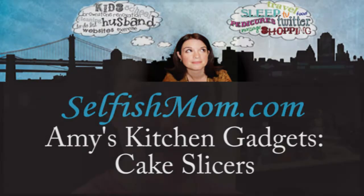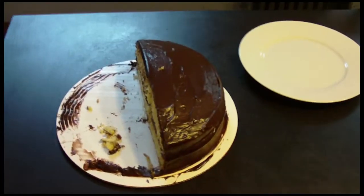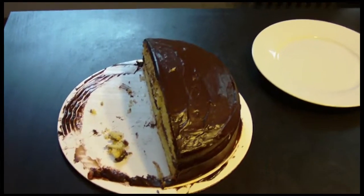Hi there, I'm back with one of my absolute favorite gadgets in my entire kitchen, and as a bonus, it involves cake. Let me show you. Cake is awesome, especially birthday cake, which is what this is.